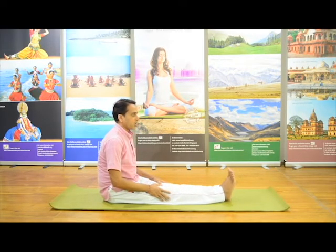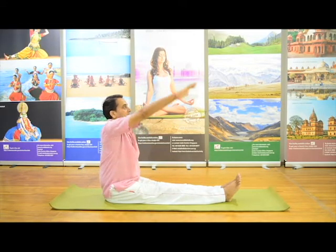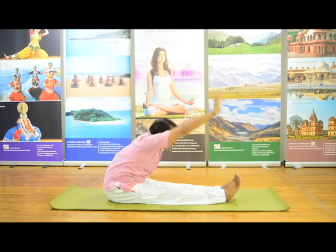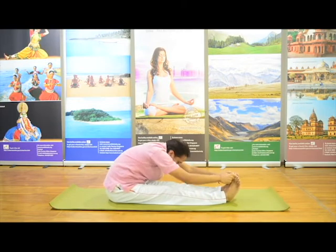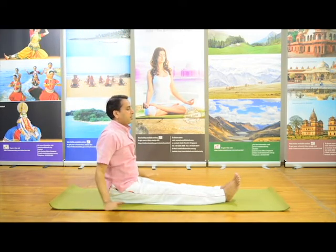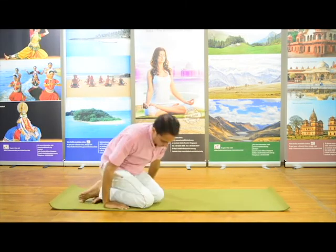Let's sit once again — Paschimottanasana, back stretch posture. Body straight. Breathe out first, then take a breath and raise both hands with inhalation. Breathe out and go forward. Hold your big toes with both hands, elbows on the ground, forehead on the knee. Stay there as much as possible, then slowly come up in reverse manner and relax. Relax your body, relax your feet.